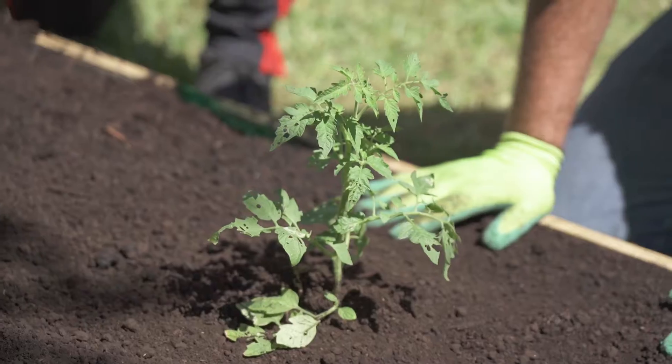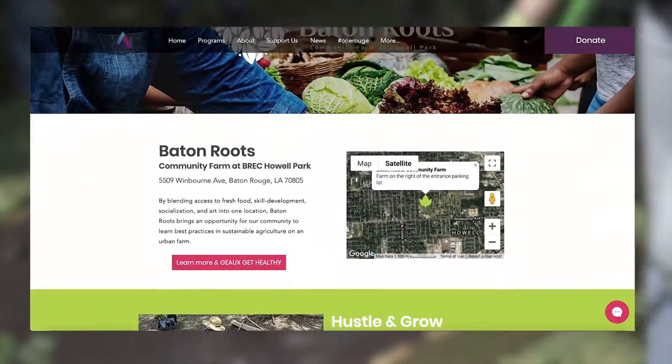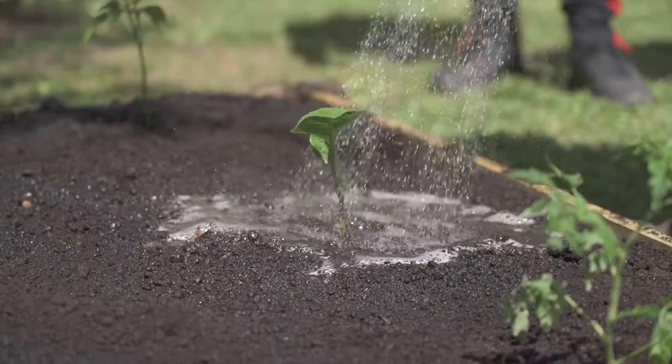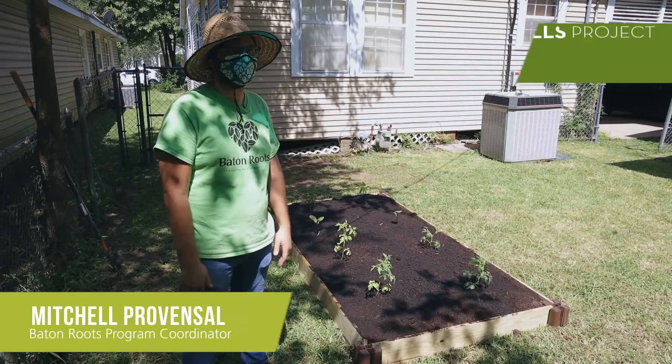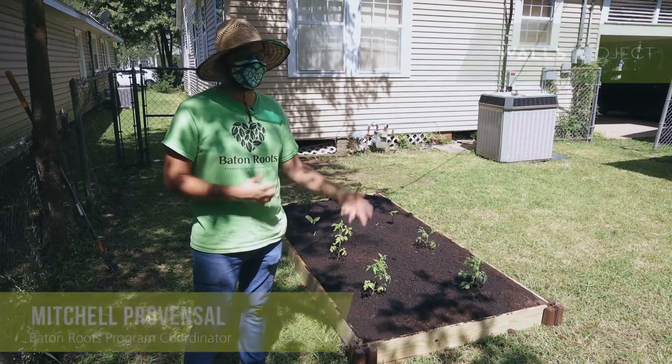During your gardening journey, if any questions or help is needed, we have all of our training videos online and help is always a phone call away. Today we saw a demonstration of our garden in a box and how simple it is to get a garden started at your home.